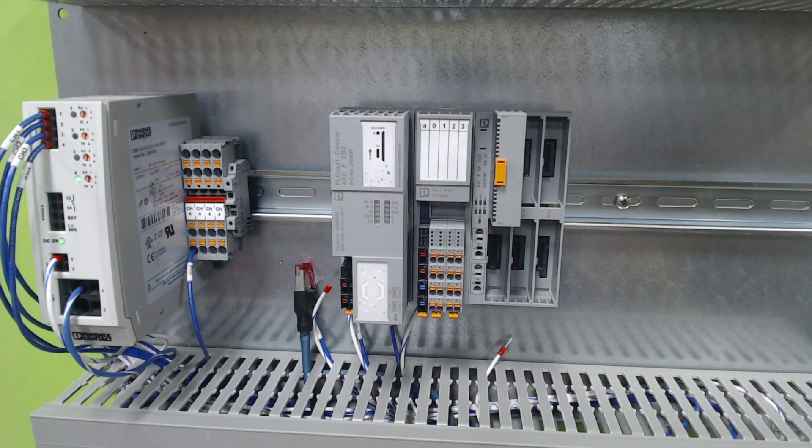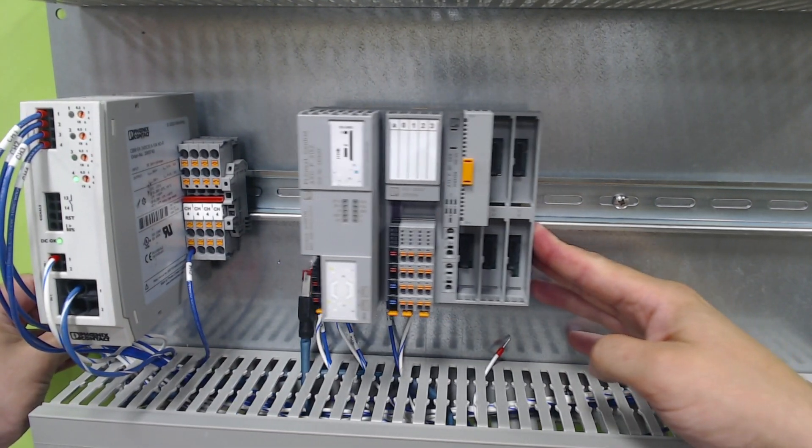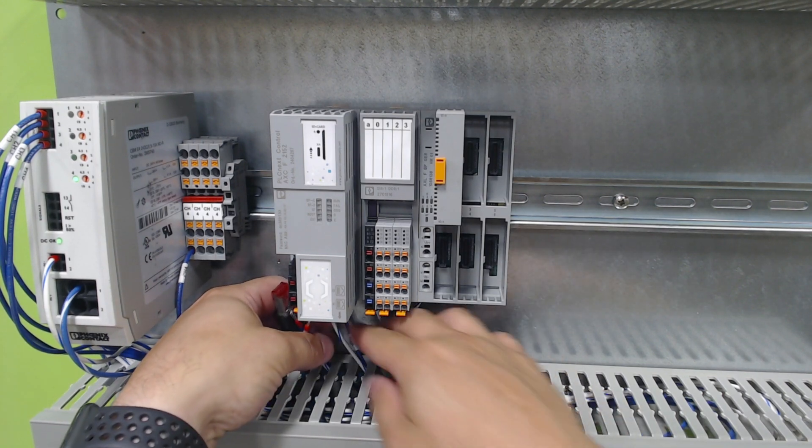Wiring wise, let's take a look. I've got some wires already pre-done and an Ethernet cable.